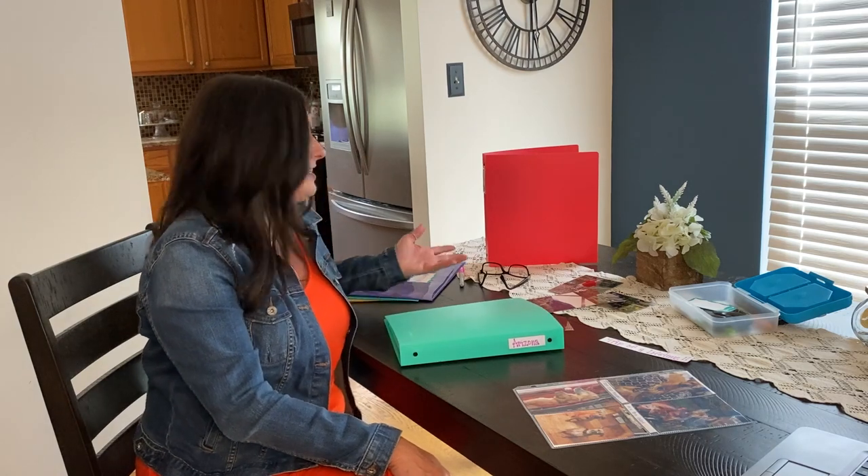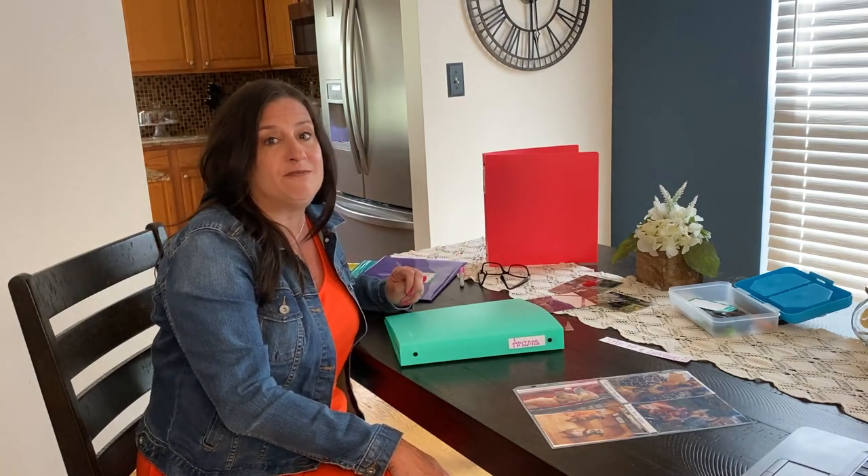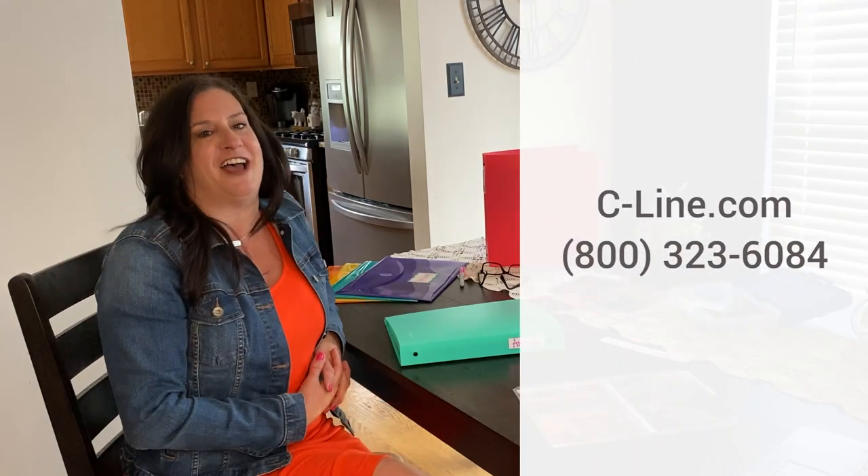I hope you enjoyed learning all about my travel adventures and that you picked up a few ideas for organizing your photos. That's all the time we have for today. To order any of the exciting items that you saw on our video, please visit our website. That's it for now — gotta run, see you in the next video!